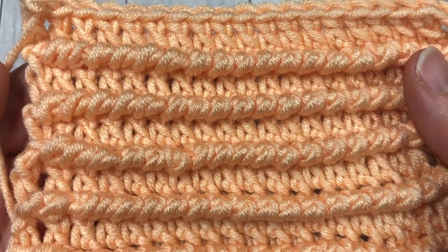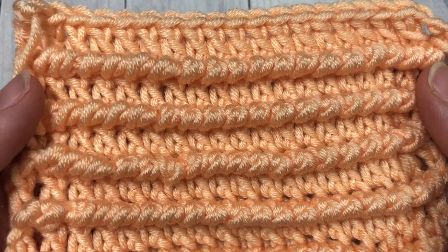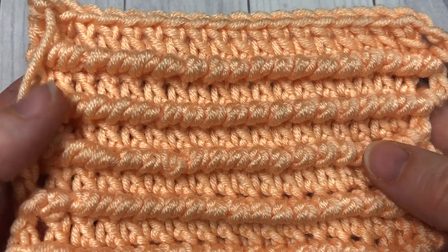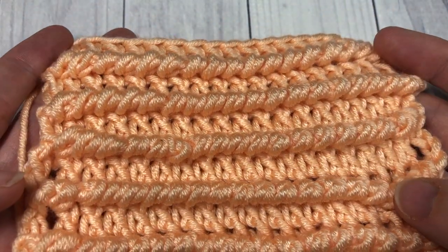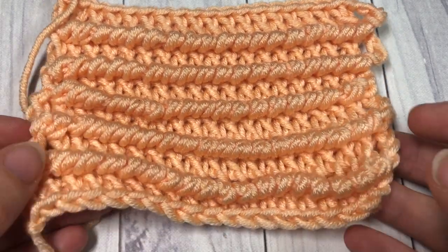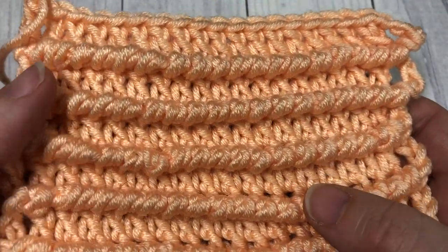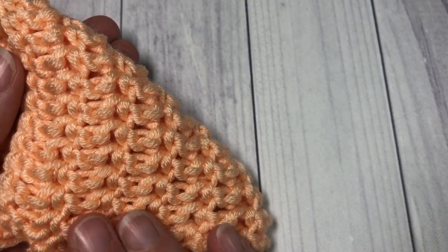Hello everyone, I'm Sarah of Ridge Textures Crochet. Welcome — today we are going to learn how to crochet the corded ridge stitch, which you can see here in front of you. This is a very heavily textured stitch; it looks like cords are just running along the top of your piece of crochet fabric.